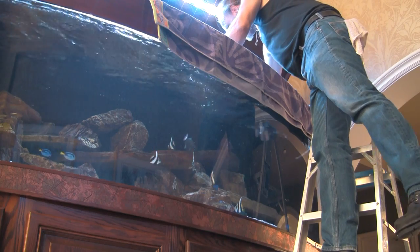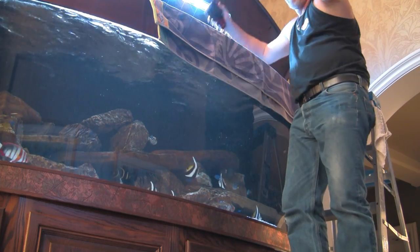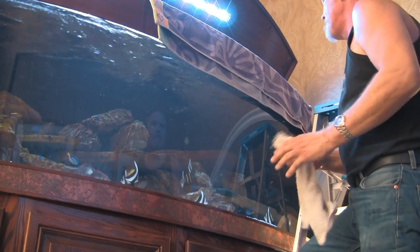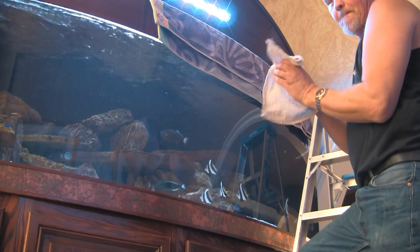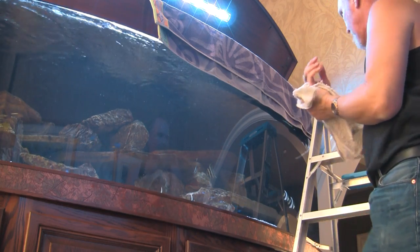The owner of this aquarium requested at our initial conversation that we set up this 400-gallon bow-shaped tank as a fish-only system. As I discussed in the first half of this video, we spoke of the benefits of a fish-only system as opposed to a living coral reef. But as with everything, there are opposing aspects.